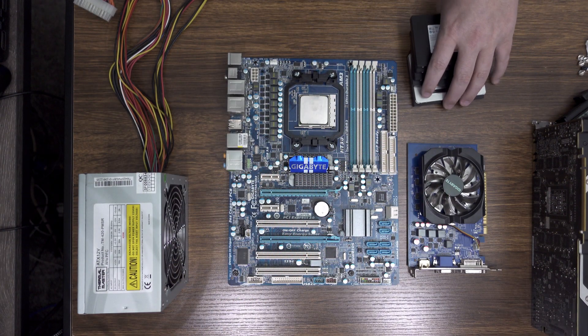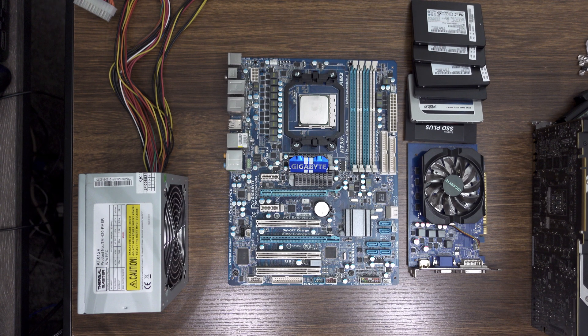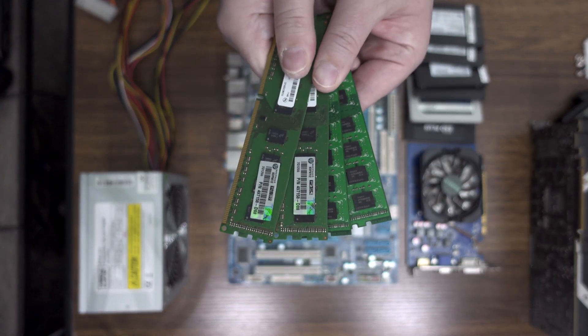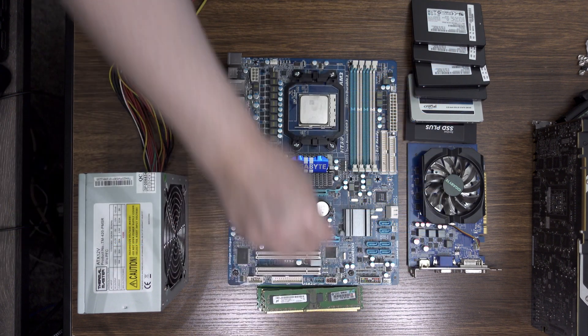Since the goal of this machine is to install a ridiculous number of operating systems, we'll need a ridiculous amount of storage in the form of six second-hand SSDs I had laying around the lab. Similarly ridiculous is the 16 gigabytes of DDR3 RAM we've got here.